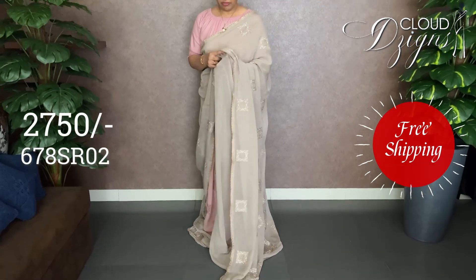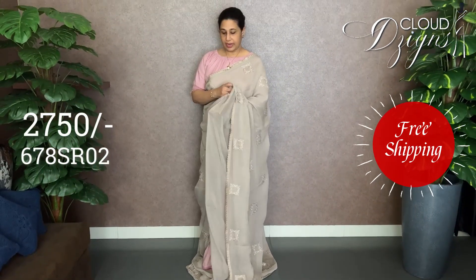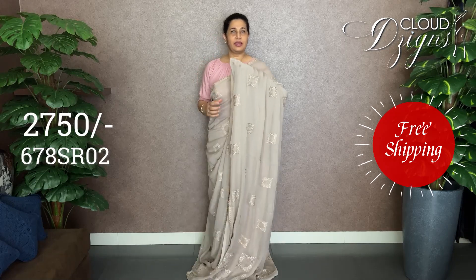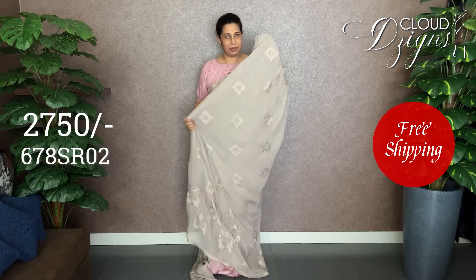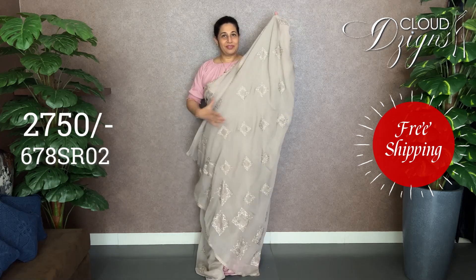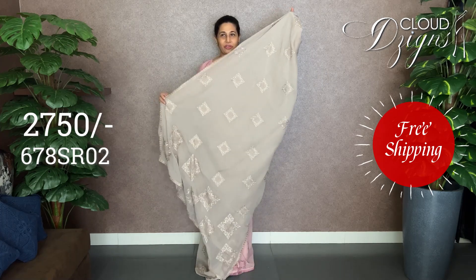It is pure Georgette fabric, which is a body-hugging fabric. I have a blouse that has a very long length, but I have to drape it. I have a full-length work with the same design in a bigger size.